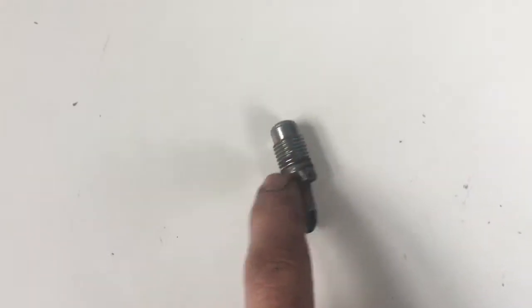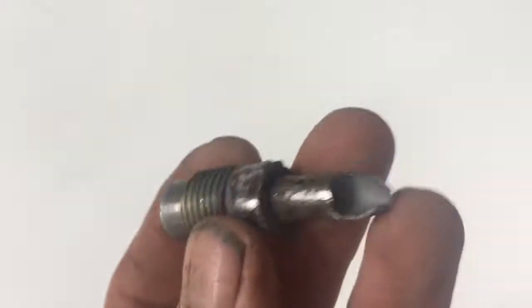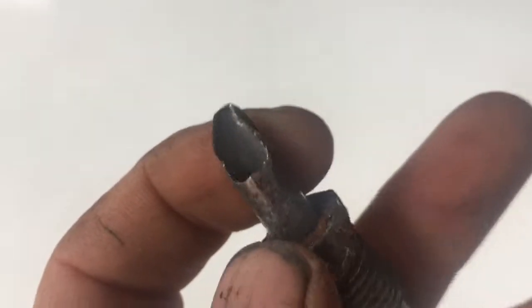I've actually ordered another one of these fittings from Mercedes — they're about £2.50. I've ordered two, just in case I needed to replace the whole fuel line. This pipe here is no longer available from Mercedes.